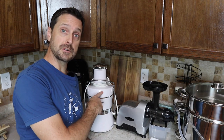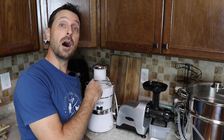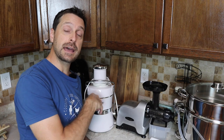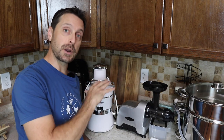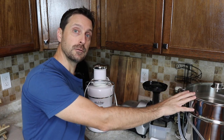A centrifugal juicer works at 6,000 to 10,000, sometimes 13,000 RPM, spinning a basket inside and throwing the juice out to the edge. That incorporates a lot of air, causing vitamins A, C, and others to break down quite quickly — though definitely not as quickly as with steam juicing.